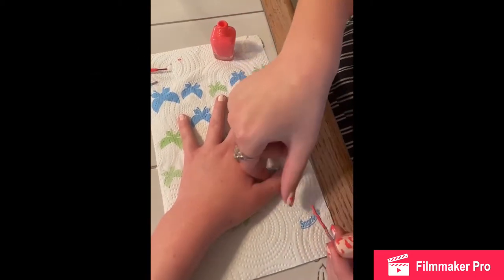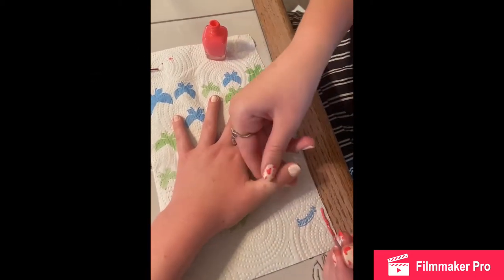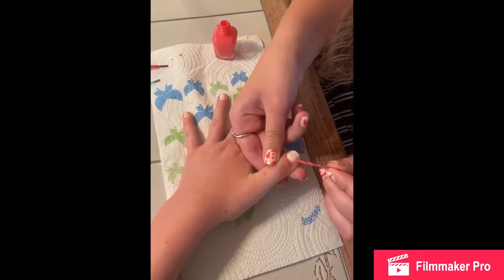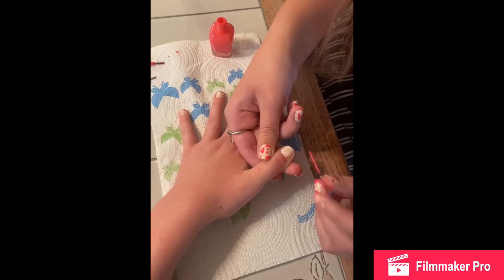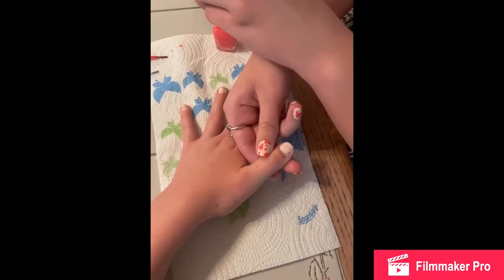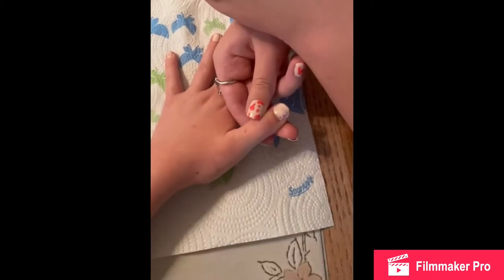Now for the actual cowprint part, you can either use a bobby pin or another brush that's smaller than the paintbrush that comes with the nail polish, and dip it in and just start making the cowprint. You can do it any way you want, but I recommend doing a mix of bigger spots and smaller spots on each nail.